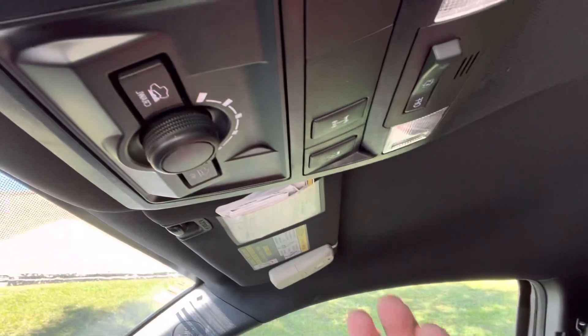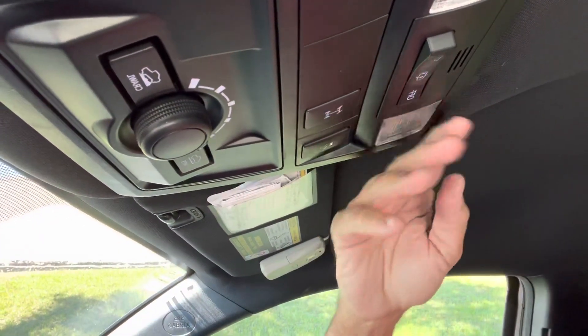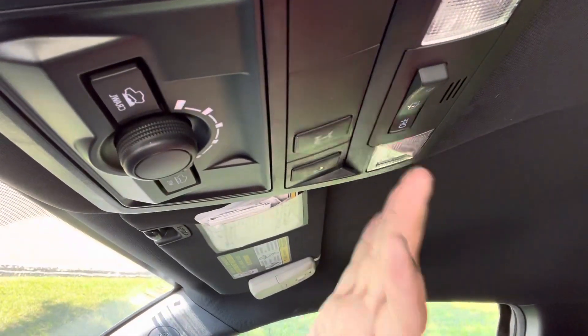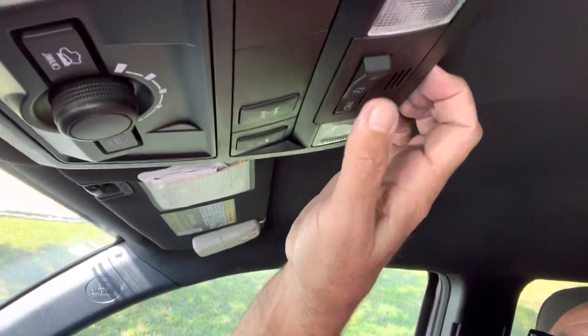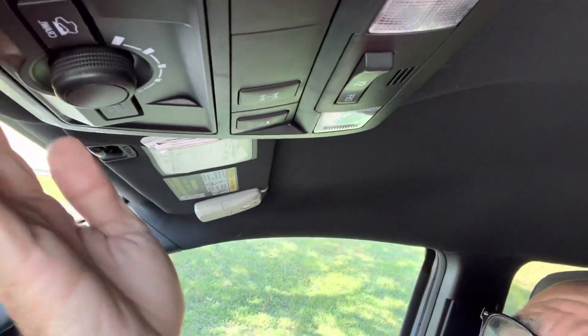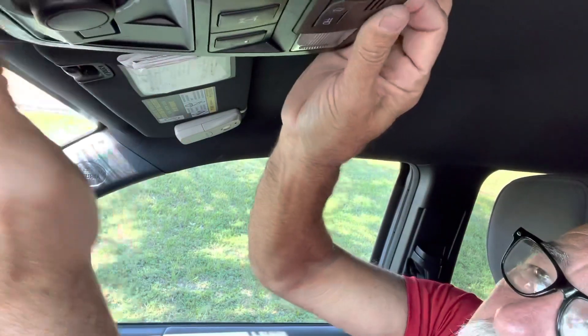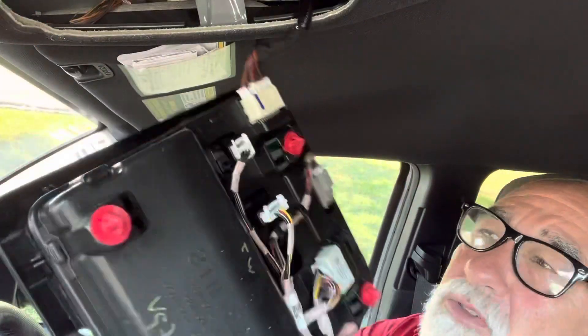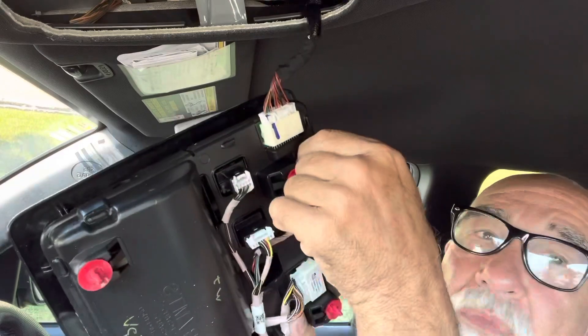One of the reasons I'm doing this video is because a lot of guys are pulling the lenses off and having to use tape to get behind the bulbs, and it's really difficult to change the map lights using that method. So what I'm going to do is just get my fingers under the back here and pull it down at the back and pull it down at the front. You've got to pull pretty hard, but it will come out.